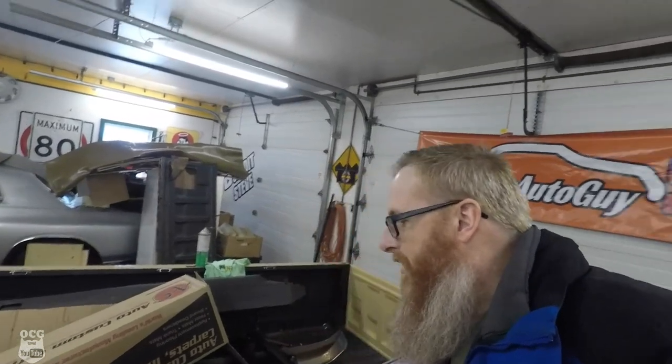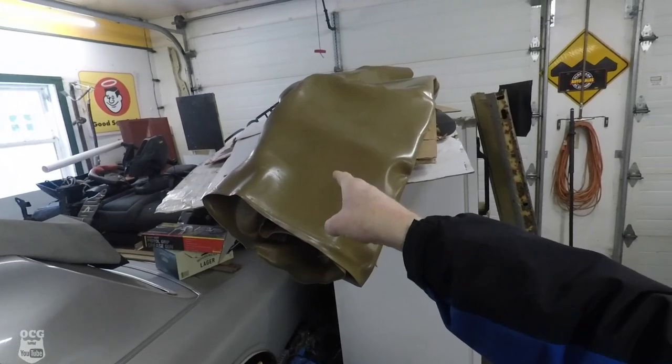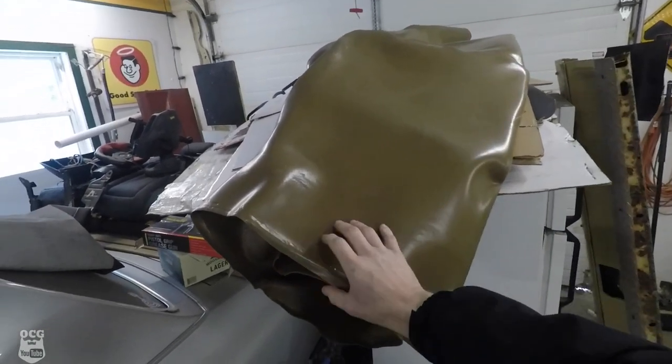Hey guys, welcome back to the shop. Today we're going to be working on getting this piece of tailgate trim installed on the tailgate, as well as a couple of pieces from the old tailgate switched over. But before we do, I want to show you something I was working on the other night — if you follow me on Instagram, you already know what it is.